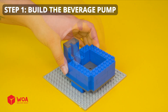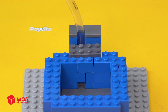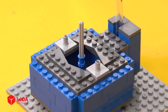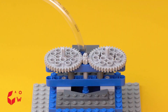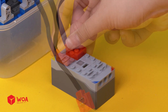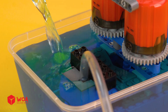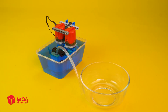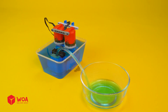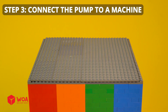Step one: Build the beverage pump. Add water pipe. Propeller. Add water. Step two: Build the frame. Step three: Connect the pump to the machine.